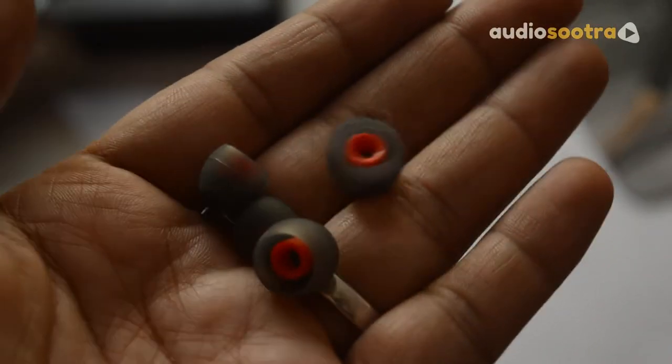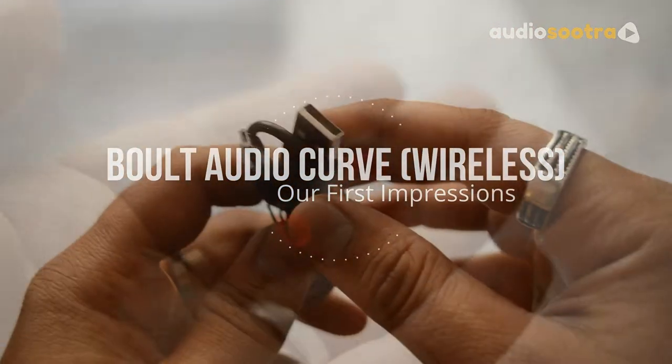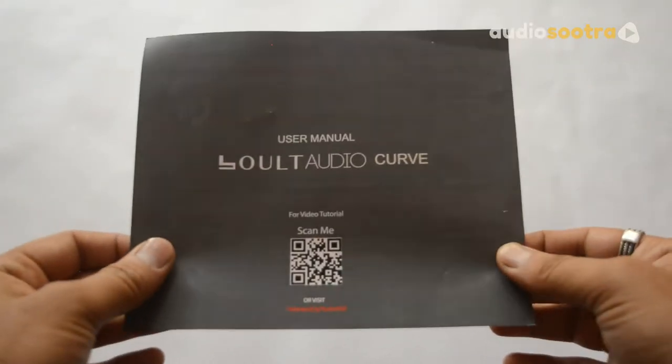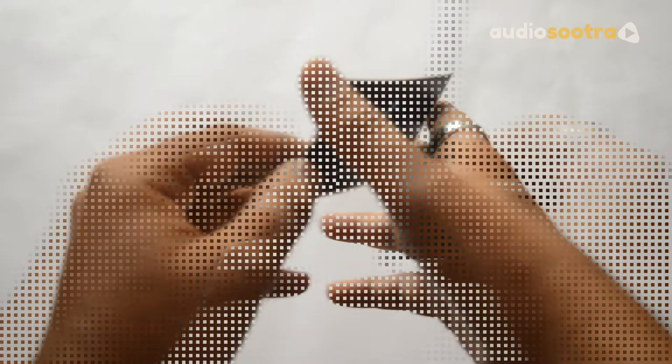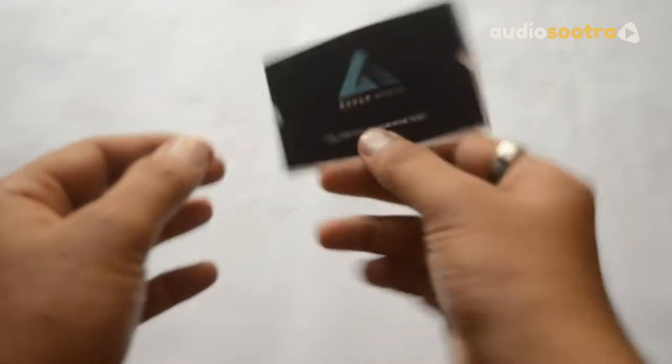The Bolt Audio Curve Wireless comes with a couple of extra ear tips, a micro USB charging cable, some paperwork — this is the manual, this is the warranty card — and guess what? It also comes with a free movie ticket.